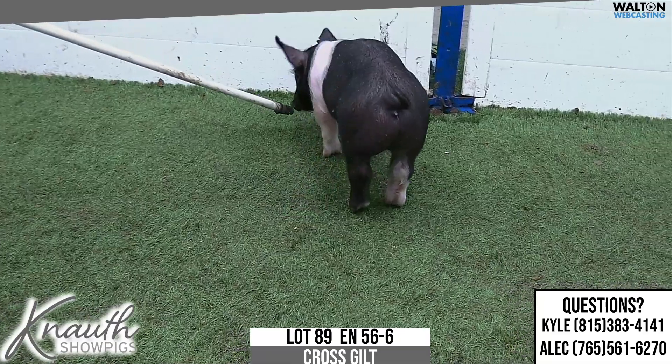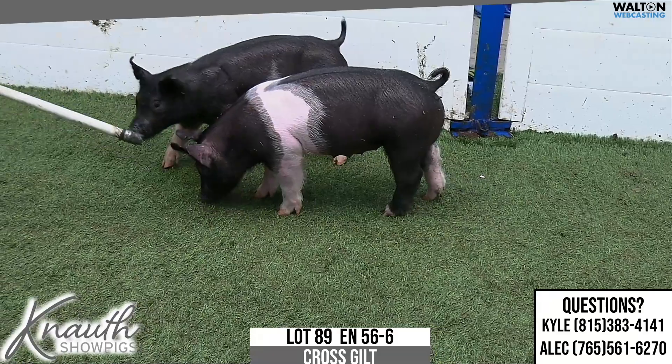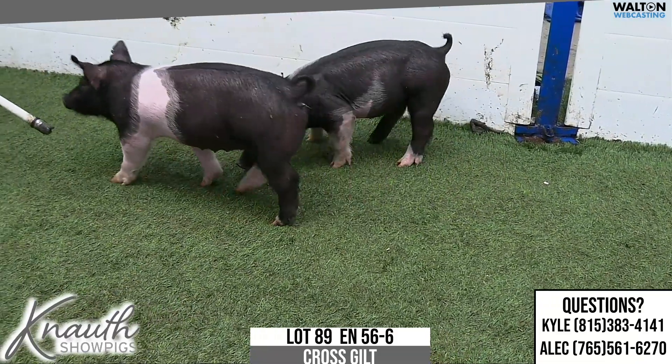Buy with confidence out of a deep litter and be excited about long-term sow potential too. Again, this is Lot 89, 56-6. Thanks.